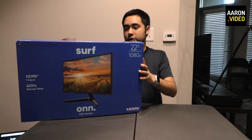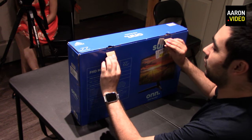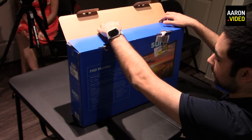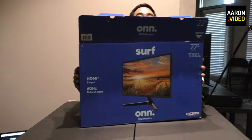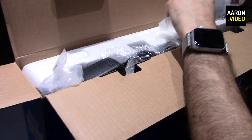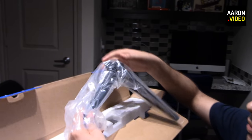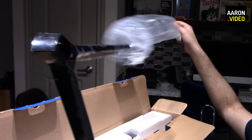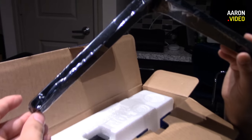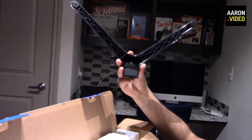With no further ado, let's open this box. The first thing I notice about this packaging is it is this nice blue color. When you first open the box, you're greeted with the stand. The stand is very nice — a lovely V-shape stand. It's got a plastic wrap to keep it looking nice. V-shape, doesn't take up much space — not much footprint on your desk.